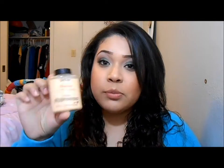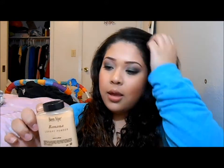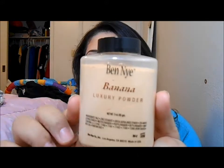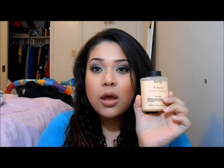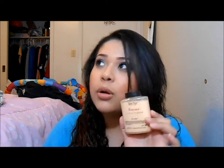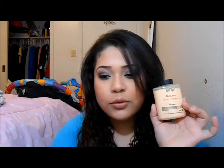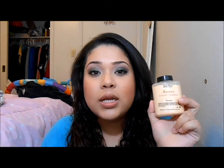I want to review this Ben Nye Banana Powder that I got on CameraReadyCosmetics.com or CRCMakeup.com — they're both the same thing. This stuff is so amazing, it is the most amazing thing ever. I use this to set my concealer and also to highlight. This banana powder is very well known because of Kim Kardashian's makeup artist, of course. Everyone knows — it's all over YouTube.